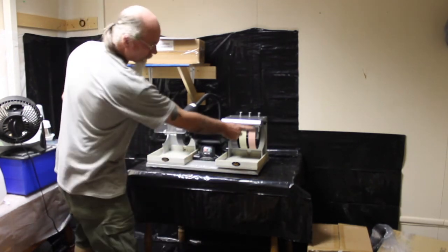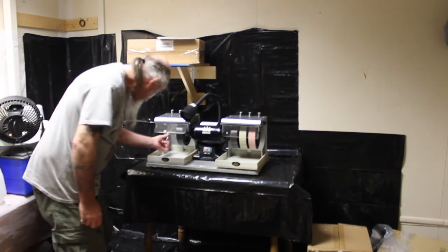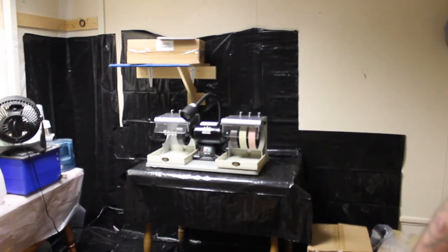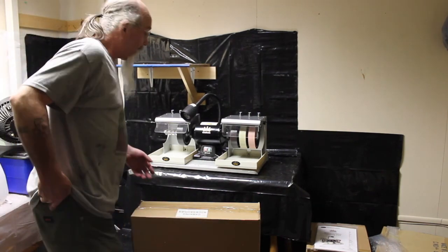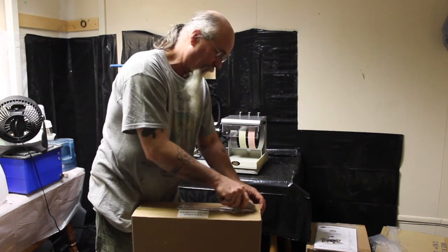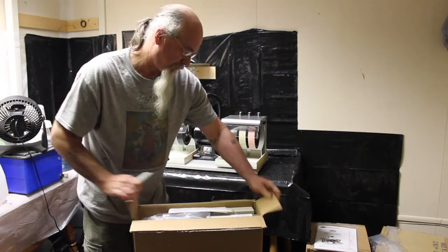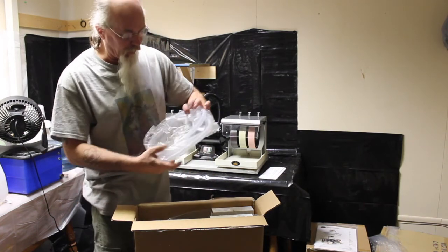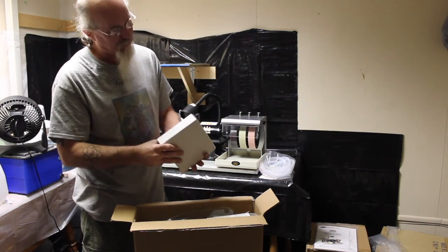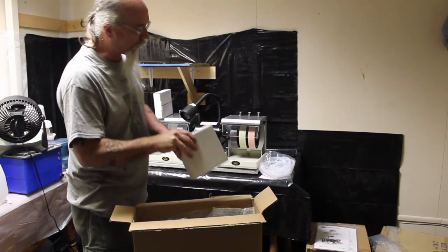So apparently it comes with three wheels, and only one on this side — there aren't two more wheels here. I'm going to open up the accessories box and the other two wheels are probably in there. Inside we have some hose — looks like two hoses — a number 80 grinding wheel and a number 220 grinding wheel.